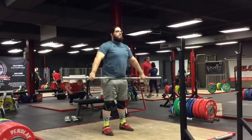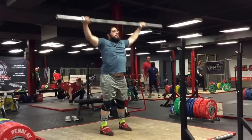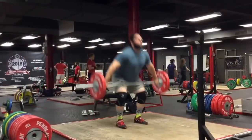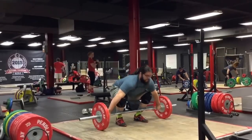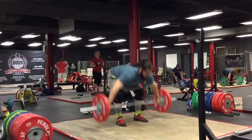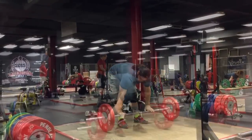We cut a lot of the warm-up sets out, but this workout was snatch deconstruction — about five work sets on four different exercises. It takes a while. I'm pretty slow anyways, but this snatch deconstruction is particularly longer.